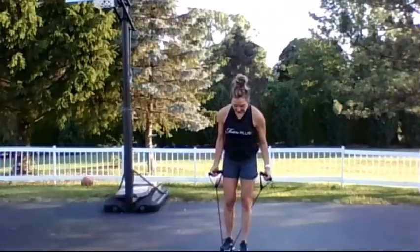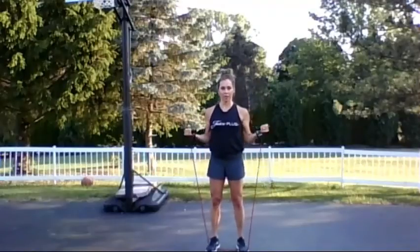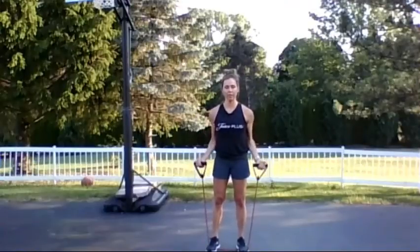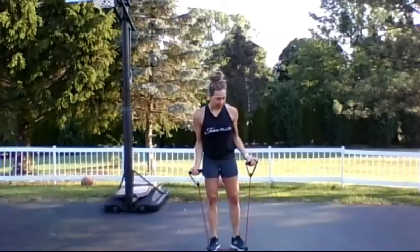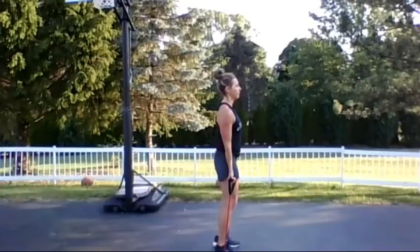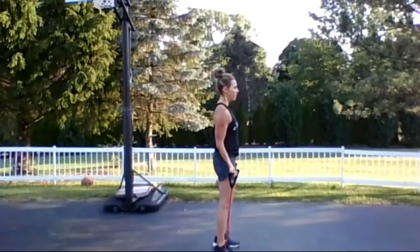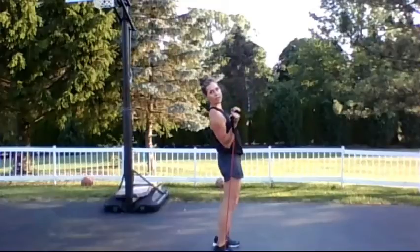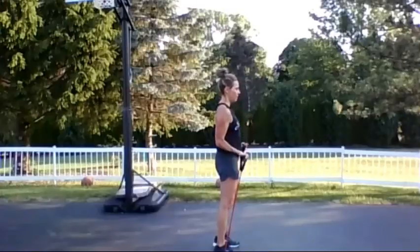Palms are forward. One or two feet on the band — if this is too easy, you can always go wider with your feet. We're doing bicep curls. Core is tight. I'm a statue except for my arms moving, so there's nothing in my back. Core is super tight. Jaw is relaxed, neck is relaxed.